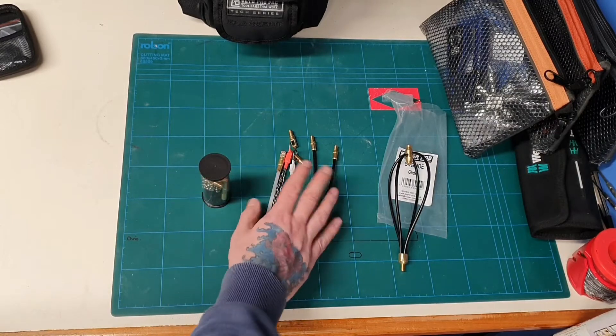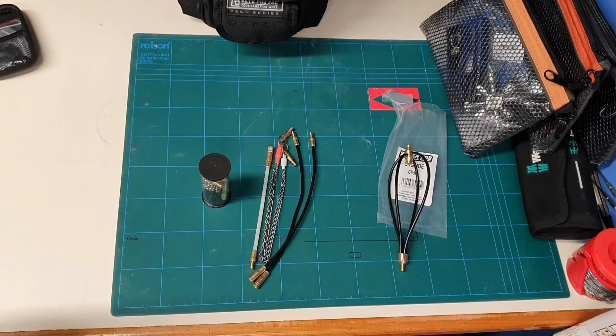So there you go guys — just a quick look through the accessories and the rods. I will be using these tomorrow as I've got some cables to run, so I will be revisiting them in a couple of weeks and we'll have a look at how we're faring with them.